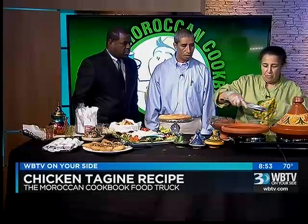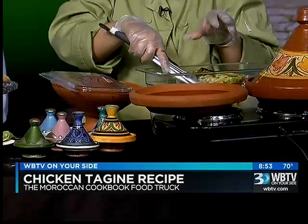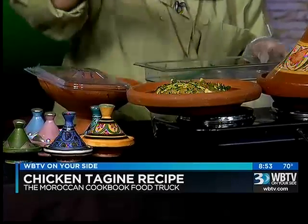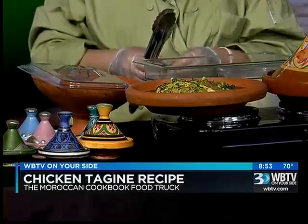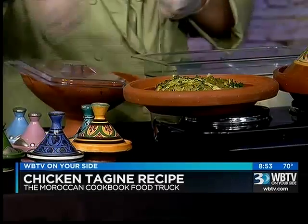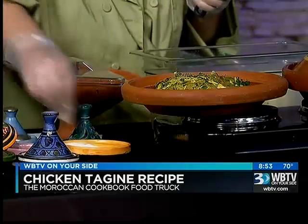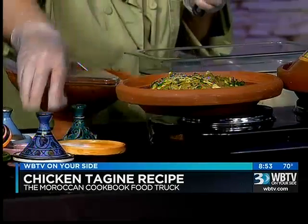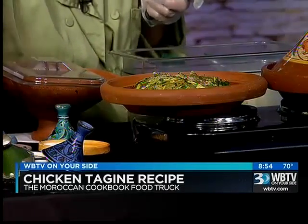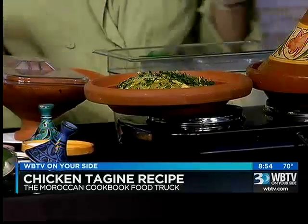We put the chicken — I'm making it with Chermoula before, like a Moroccan marinade. Yes, the chicken's already marinated. We put onions, garlic, parsley, and peas. A little bit of pepper and a little bit of salt. And ginger. The chicken's not cooked yet — just marinating.